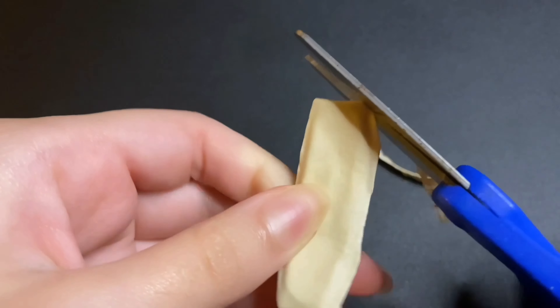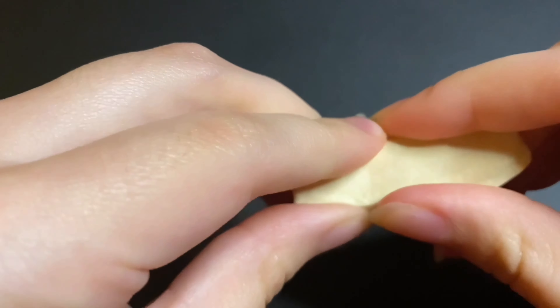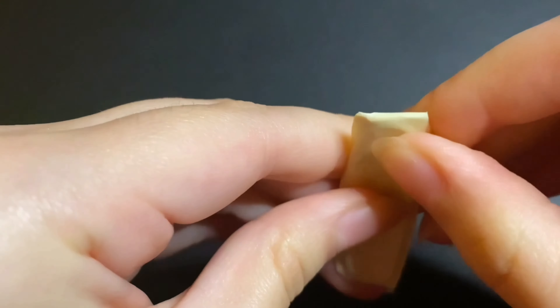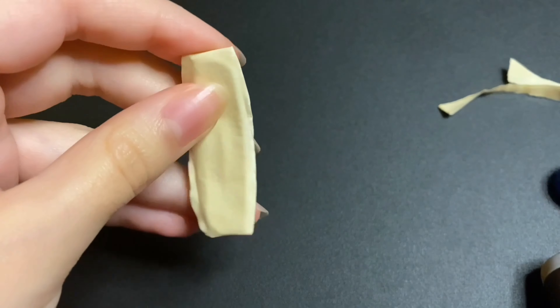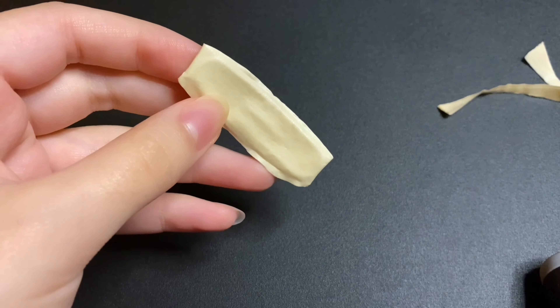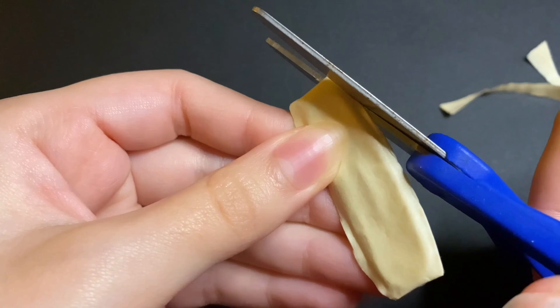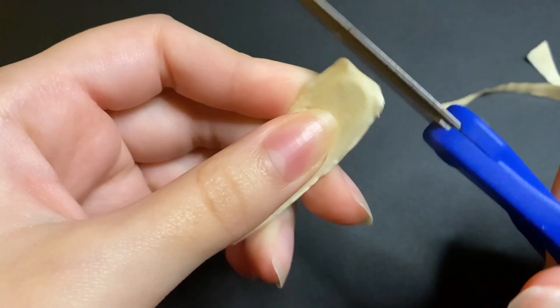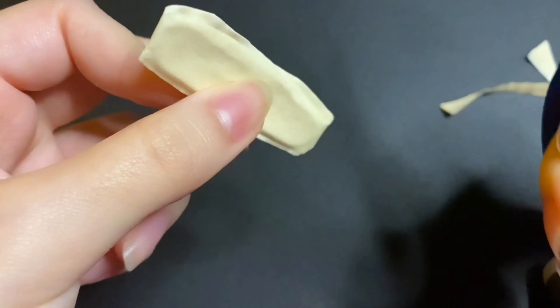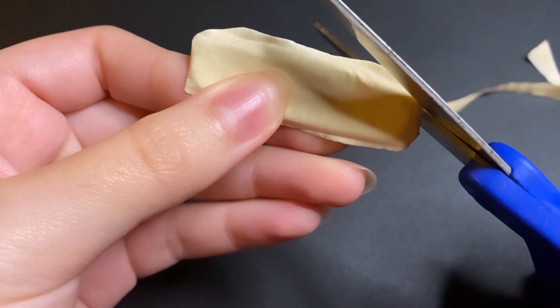After I'm done with this, I'm going to move on to the next step, which is painting. I'm just gonna use some black paint, but if you don't have black paint you could use any other color, or even a permanent marker, or even nail polish — get creative with it.